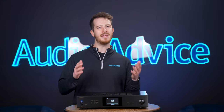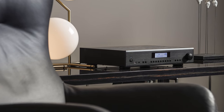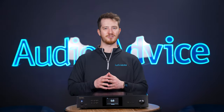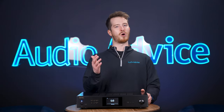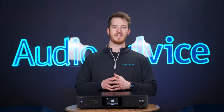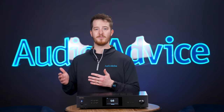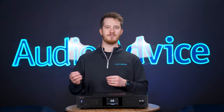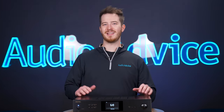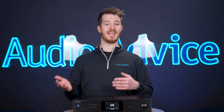Rotel chose to utilize a Class AB amplifier in this design, and we feel it was a really good choice. The S14's amplifier section is almost identical to their A14 Mark II integrated amp — a tried-and-true design. They use a Rotel-built toroidal transformer and stiffening capacitors, rated at 80 watts per channel at 8 ohms and 150 watts per channel at 4 ohms. Many streamer and amplifier manufacturers are just putting off-the-shelf Class D modules in their products without thought to the design, and it generally shows in the performance. There are good Class D amplifiers, but they must be designed meticulously to compete with traditional Class A or AB designs.